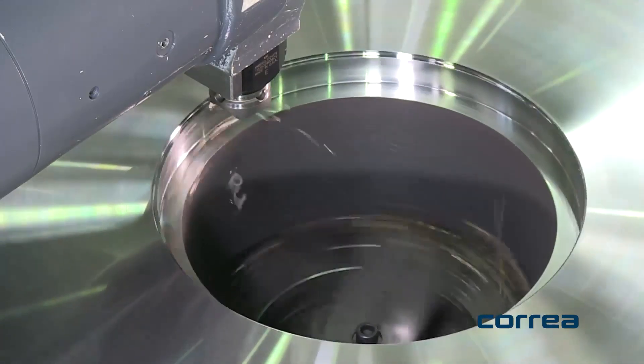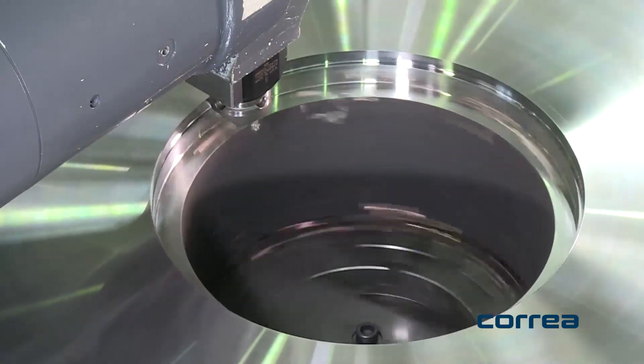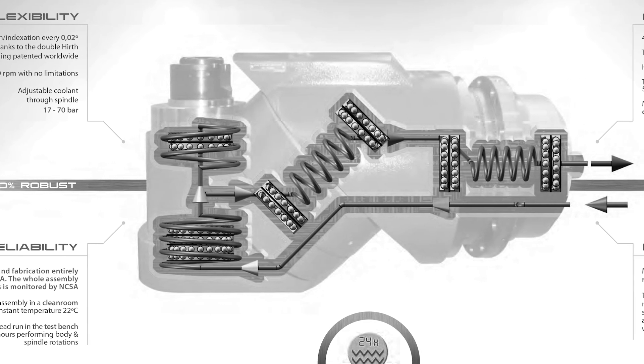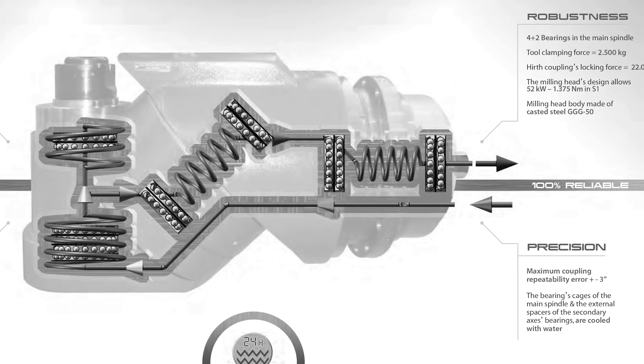It has a 6,000 rpm spindle with a whopping 52 kilowatts of power. When you opt for a Corrier machine you need to decide what head technology you want to incorporate — what you want to do, what's the outcome, what are you trying to achieve with the machine. Corrier have various options, and I'd encourage you to talk to DTS here in the UK.